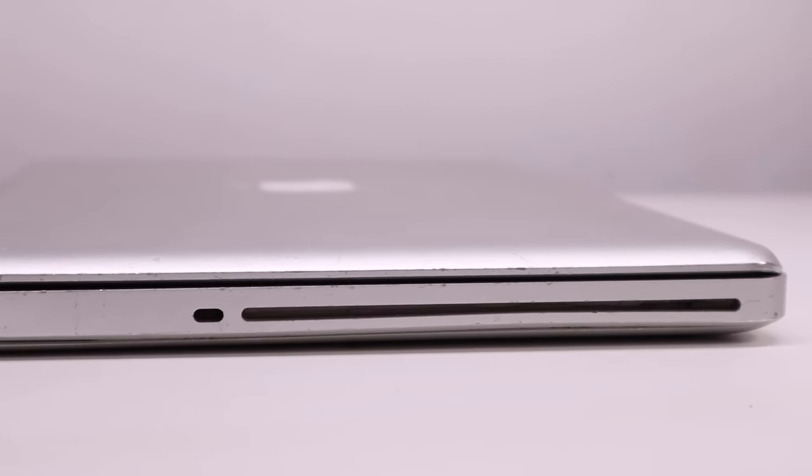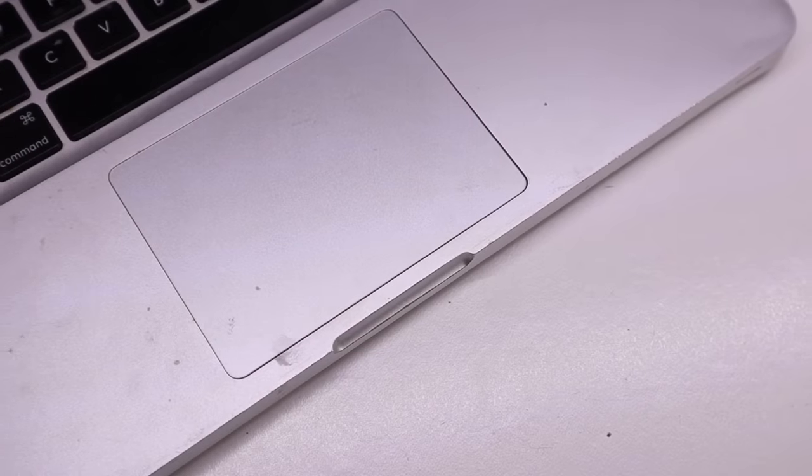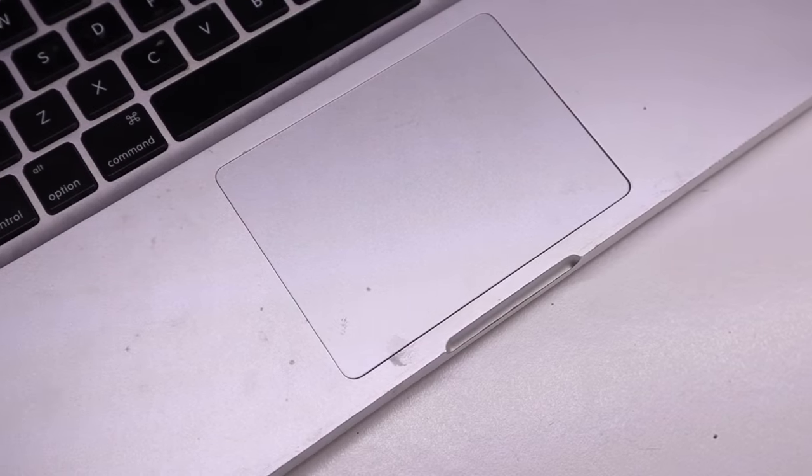Whilst restoring this I will also be customising the Apple logo and backlit keyboard to a custom purple colour. Before we get started I'd like to thank iFixit for sponsoring this video. Get tools, parts and guides at iFixit.com/HughJeffries or at the link below.